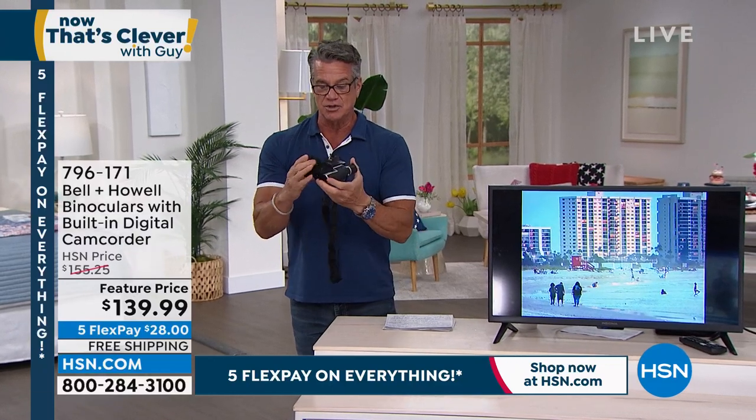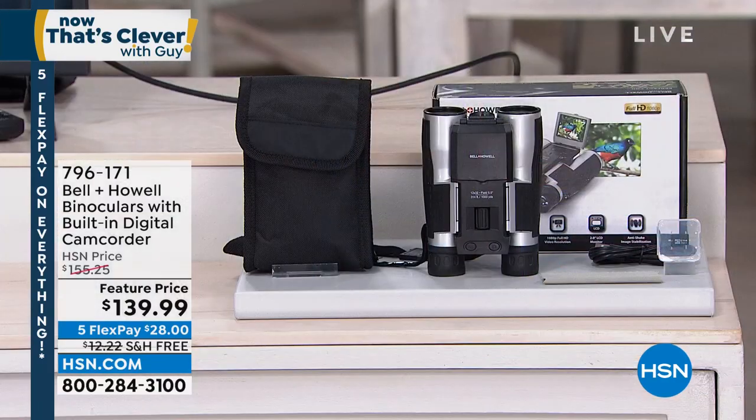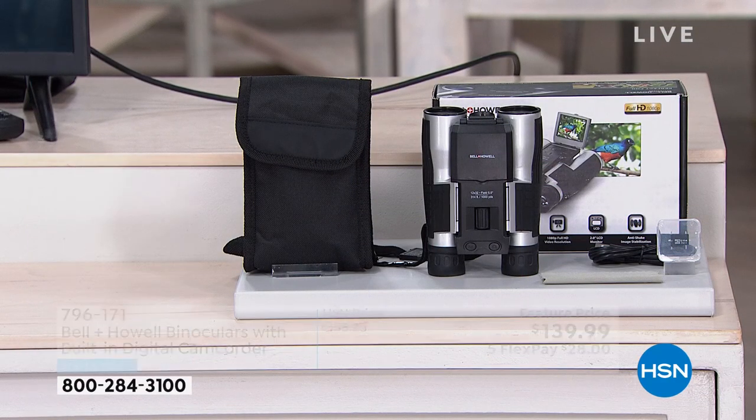All that in something that when you're done, you fold it up, take it, put it back in the bag. It's got the strap to wear around your neck, which is awesome. So you can take it anywhere.